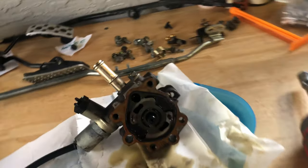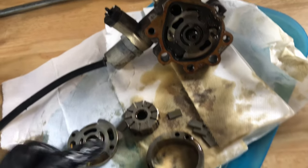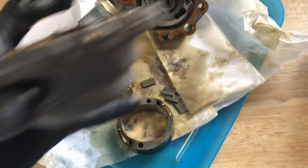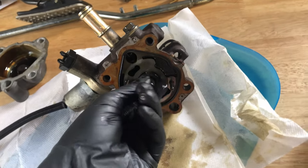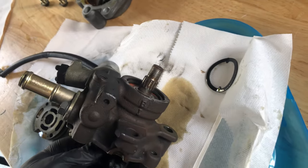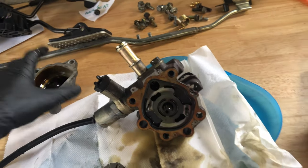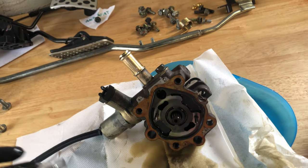The power steering pump is out. The game plan now is to close everything back up without all those metal components, so there's no vacuum working after this — just the idler pulley moving alone. No more pump, no more vacuum, no more resistance. So let's install the cap, put some oil in, and start building everything back together.